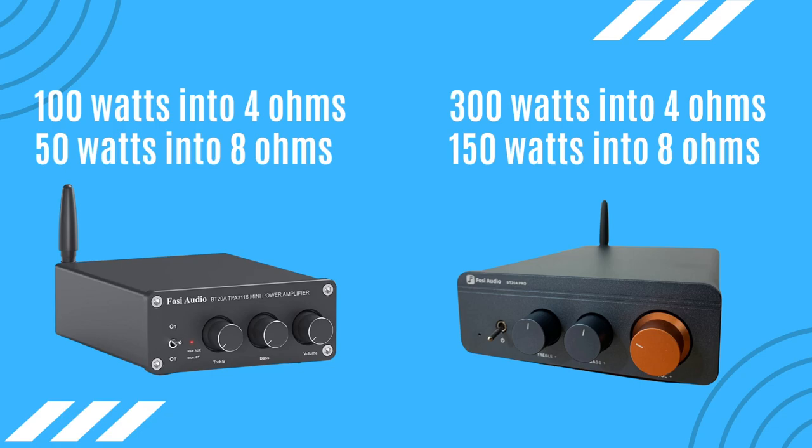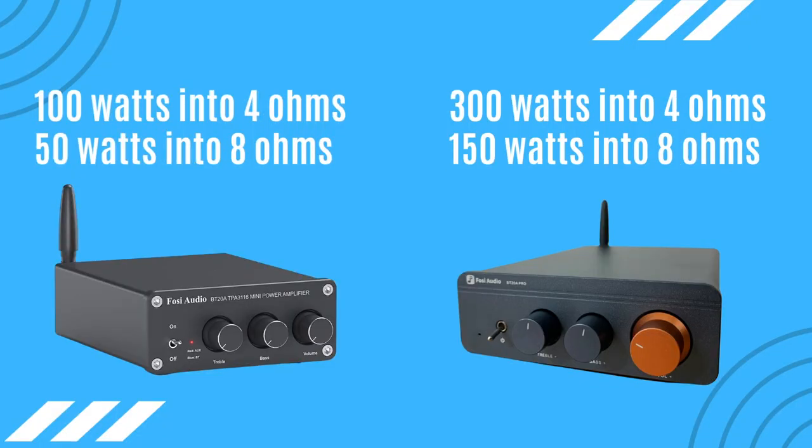The first major difference is going to excite those interested in more power. The BT20A was originally rated at 100 watts per channel into 4 ohms and 50 watts per channel into 8 ohms, while the new Pro version is rated at 300 watts per channel into 4 ohms and 150 watts into 8 ohms — that's three times the power.